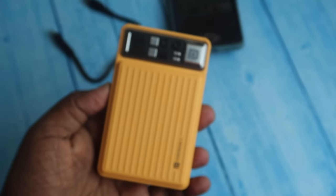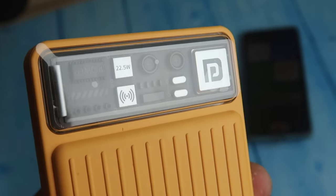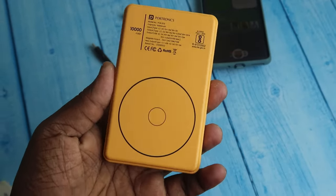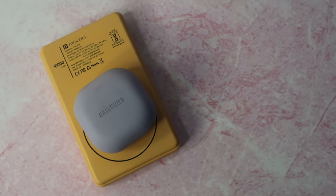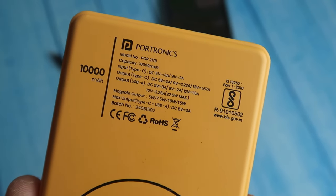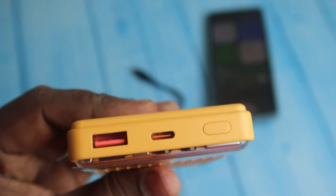Looking at the design and build quality, it's fully made of plastic on the outside and is completely compact and pocket-friendly — you can easily carry it anywhere. At the top there is a transparent plastic panel with four LED indicators inside. On the back side is the wireless charging space, and the top also lists the voltage and amperage specs for input and output on every port.